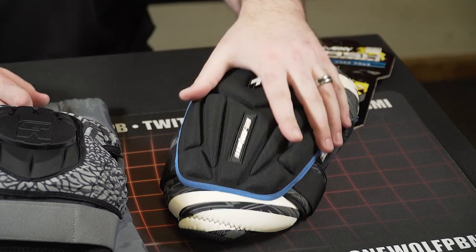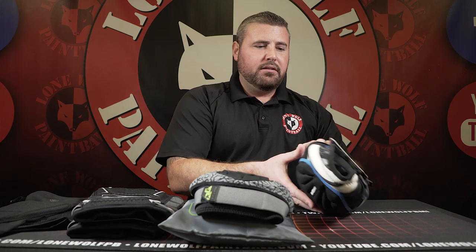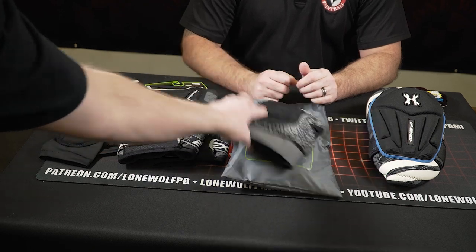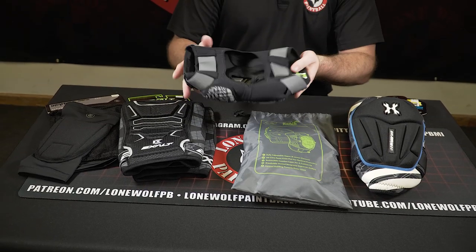These knee pads are very thick and very durable and heavy duty. One other thing worth noting — these are the only ones with an open back. That's something different: more flexible, you can bend your knee a little easier, and better breathability overall.